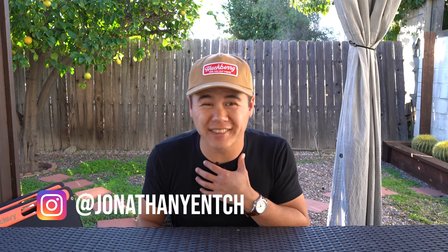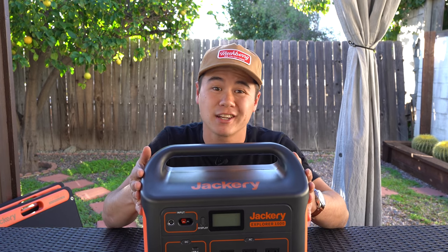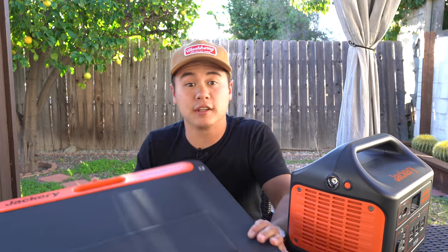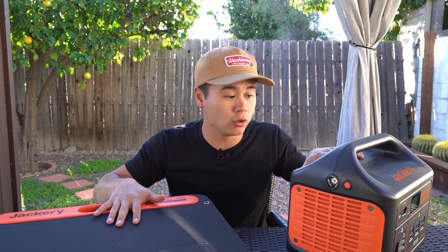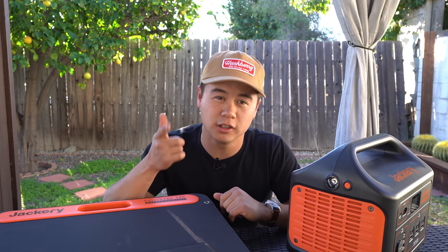What's going on, y'all? I hope that you're having a wonderful day. My name is Jonathan Yench, and thank you for tuning in to yet another video. This is the Jackery Explore 1000 portable power station, and this thing is a beast, physically and metaphorically. And these are the Jackery 100-watt solar panels, and when paired together, these two make an incredible option to keep all of your devices powered up while you're on the go — camping, off the grid, living in a vehicle.